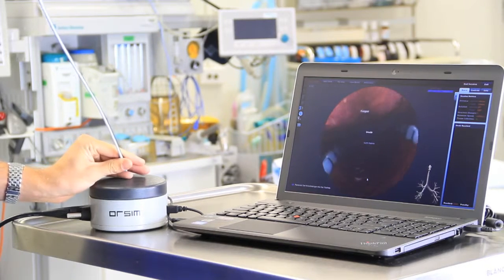It's realistic, it's fun to use, it's very portable, it has a range of difficult airways, and it prepares you for real life scenarios.